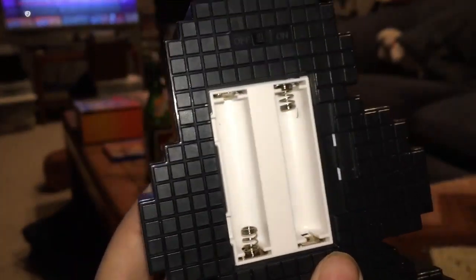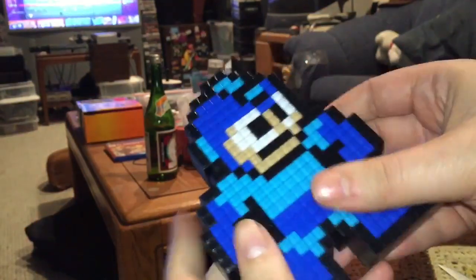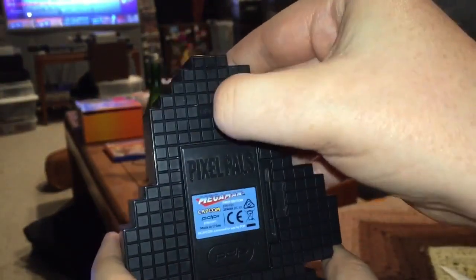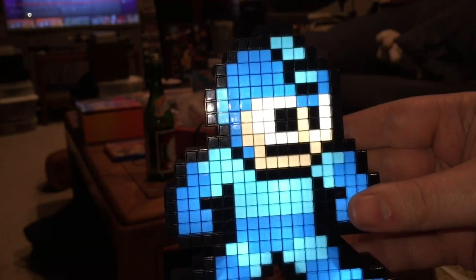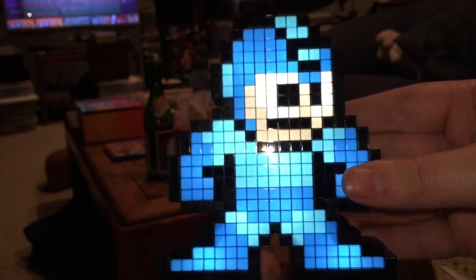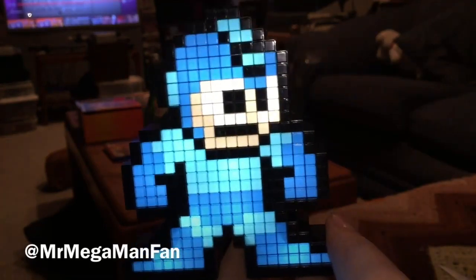Quick look at the battery cover — it has the Mega Man First Edition, Capcom, and PDP logos on it. PDP is the manufacturer. You can see two slots for batteries there. Hopefully this will be bright enough that you can really see what it looks like when I hit the switch. Check that out — Pixel Pals! This thing rocks. Now I'm tempted to unbox the other one even though I was going to keep one in the box. Putting a pair of these on my shelf with the lights out, just seeing them glow in the game room — that would be sweet.